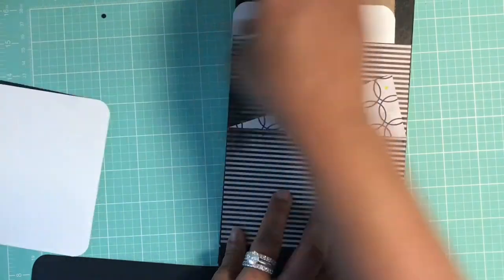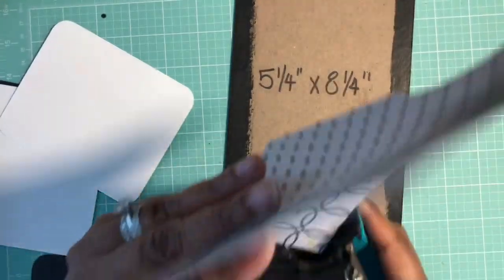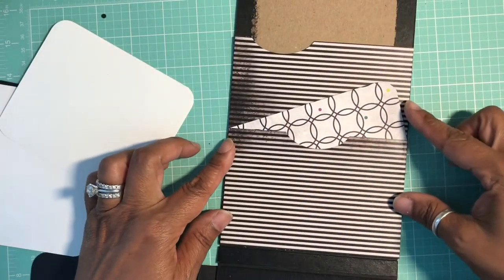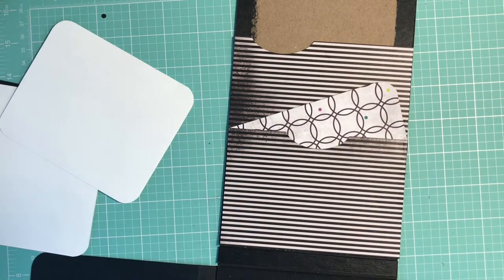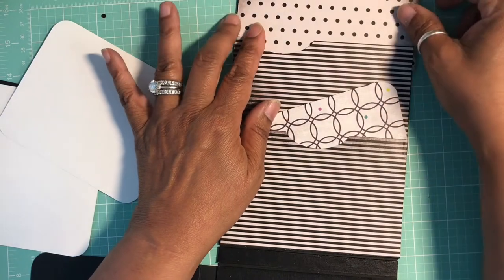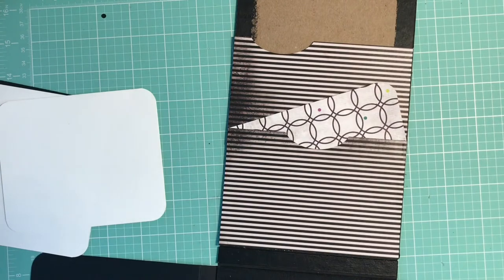If you want, you can take your corner rounder and round that one pocket since we have a rounded-corner theme. I think that looks really nice. Then you want to get another piece of paper — whatever you choose. I might go with polka dot. You want to trim out that top side so that when you put your tag in you won't see the chipboard, so let me trim up that piece a little bit.